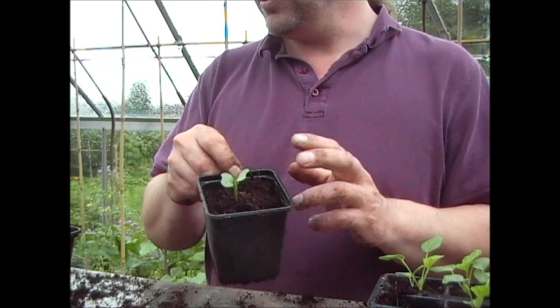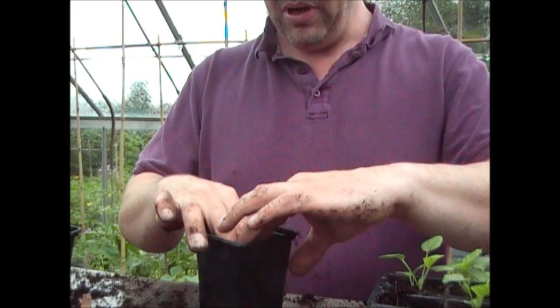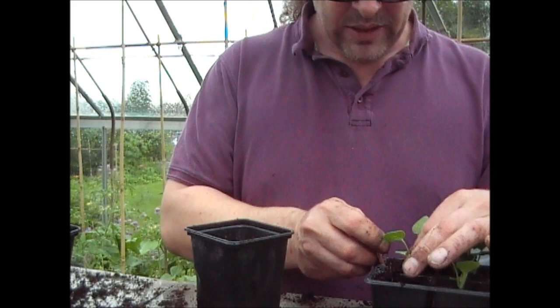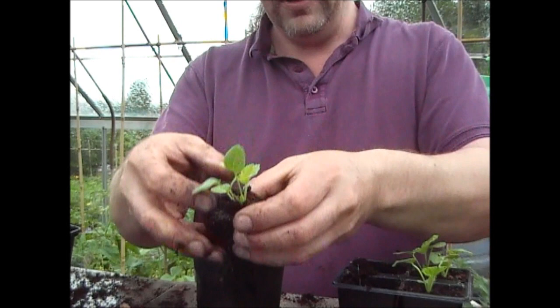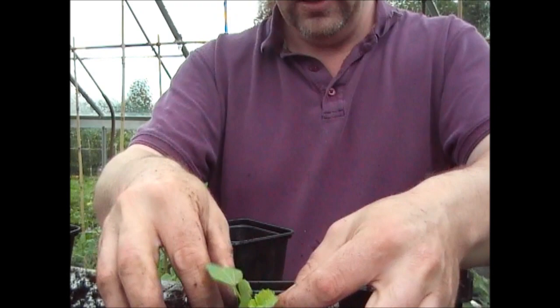With the brassicas you can afford to go a little bit cheaper on the compost, because they're only going to be in the pots for a month or so before they're out in the garden. But when you've got plants that are going to be in a pot for a reasonable amount of time, you need to make sure there's enough food in there for them. I've got two here so I'm just very gently teasing them apart.